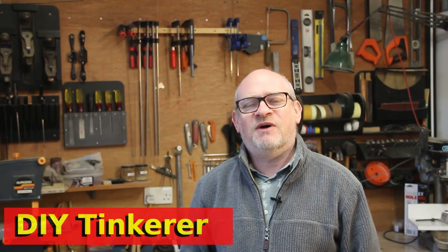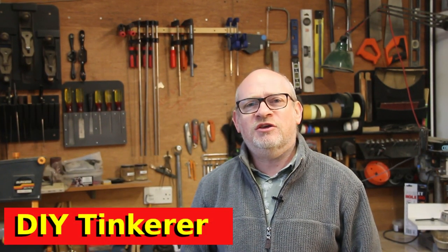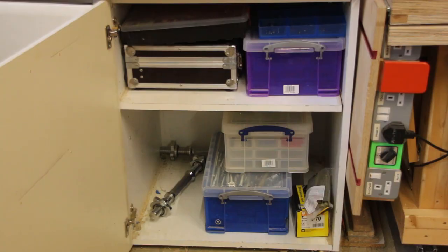Hello I'm Simon. Welcome back to my workshop. Now if you're like me you've probably got boxes and boxes of spares and hardware sitting in your cupboards cluttering up your workshop. Well today I'm going to solve that. Let's get tinkering.